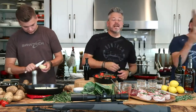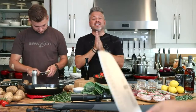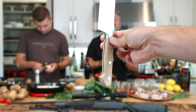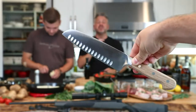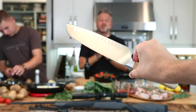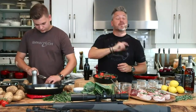The new Zwilling santoku knife has oak handles — oak found in the Mediterranean. It's a piece of artwork in your kitchen with that classic Zwilling Pro profile. To enter the giveaway, like and share this broadcast, tell us why we should give it to you, and tag a friend.